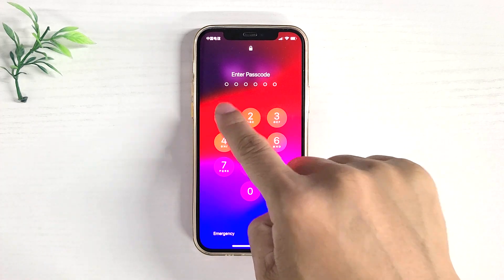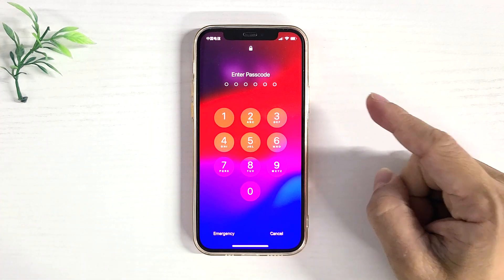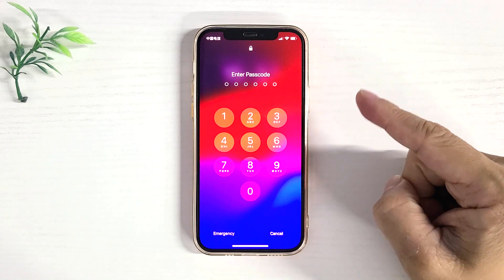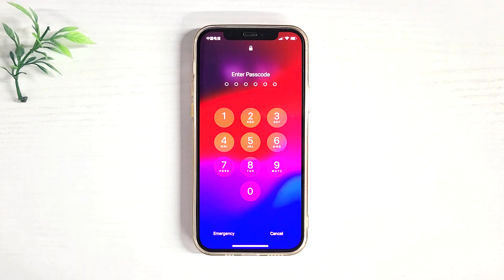Locked out of your iPhone? Passcode forgotten and Face ID not working? In this video, we'll show you how to unlock your iPhone without a passcode and Face ID. In this case, you'll have to erase and reset your iPhone to regain access. This will delete your user data, but you can restore it from an iCloud or iTunes backup afterward.